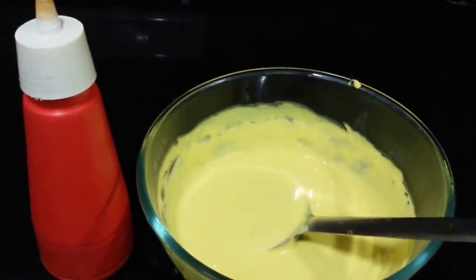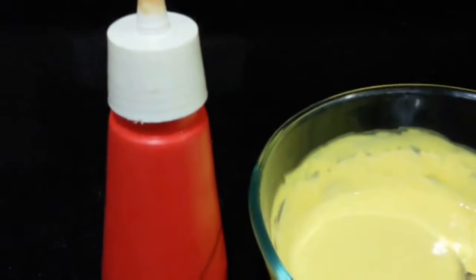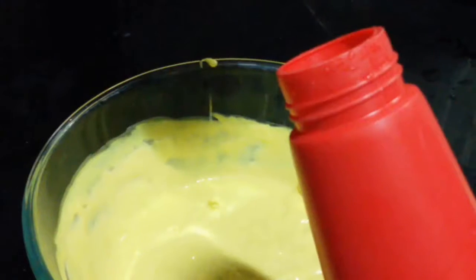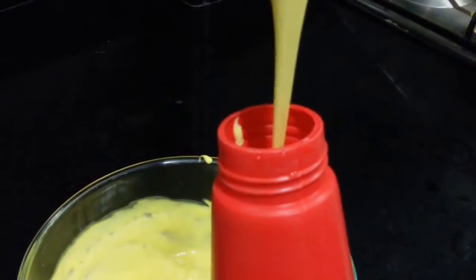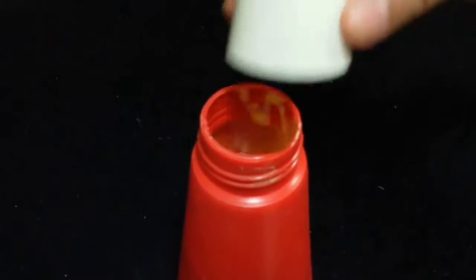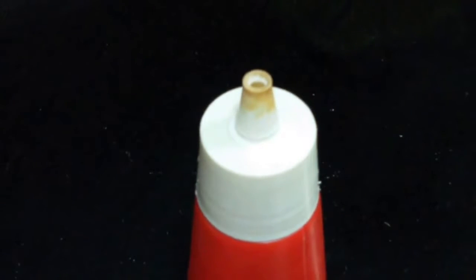Our batter is ready and our sugar syrup is ready. Now we are going to start making jalebi. For that we are taking a plastic bottle like this which has a nozzle. We are going to fill the batter into the bottle — filled it more than halfway, cover it with the top. The nozzle is very convenient for piping.